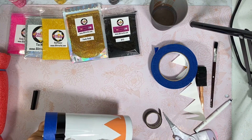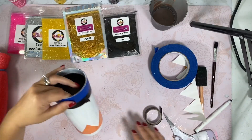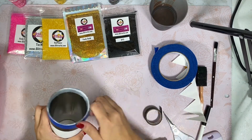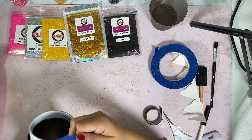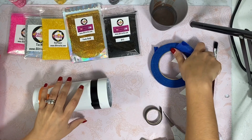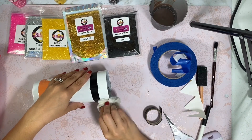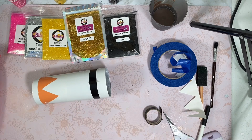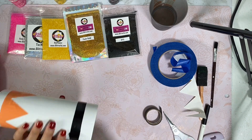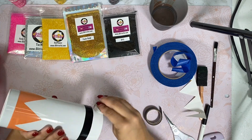How beautiful is that! I'm going to take off my painter's tape. I only did this because I want to make sure that I have this line — I like to make sure that my lines are matching up and even so I'm not worried about it later. That's why I do all my painter's tape.